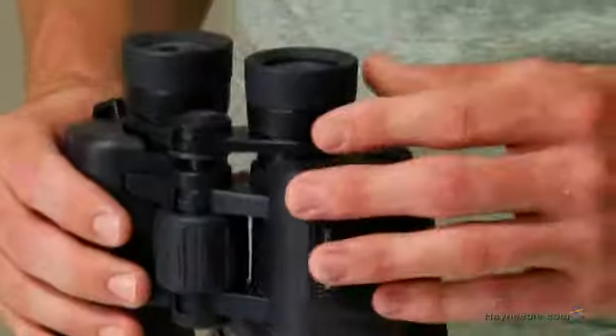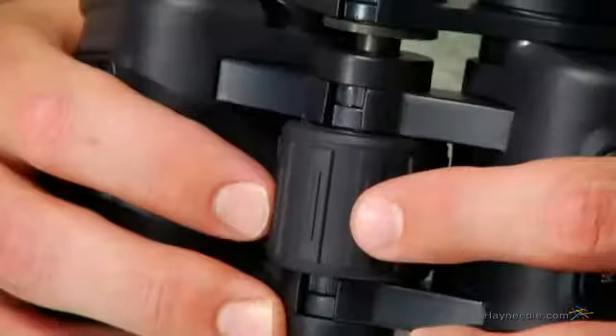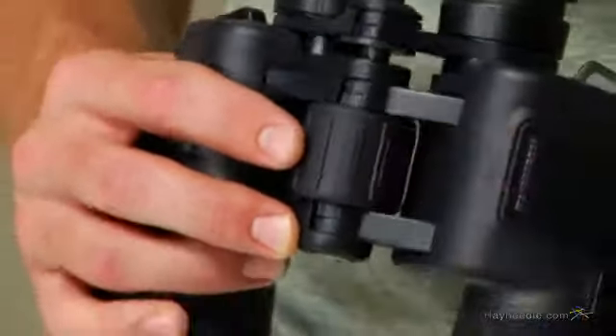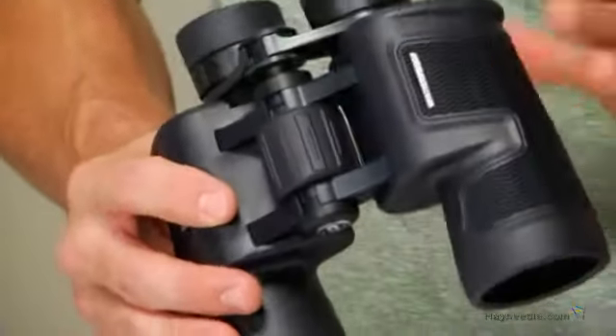The eyepieces come equipped with twist-up eye cups for added comfort, plus the longer relief is ideal for those who wear eyeglasses. The H2O binoculars have a large center focus knob so you can easily adjust the magnification, allowing you to zoom in up to eight times the normal side of view.